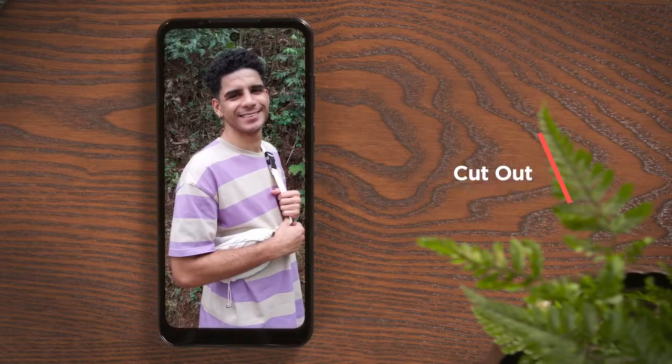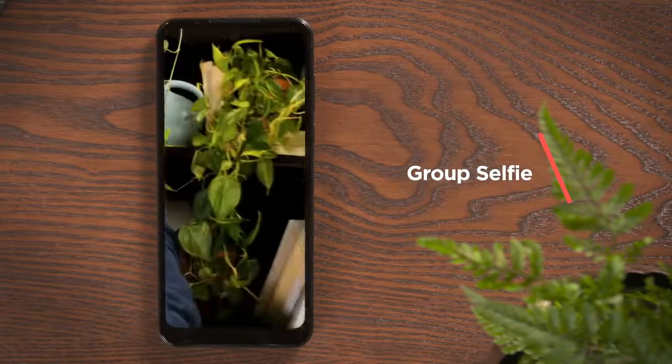Plus, there's additional camera features like auto-smile capture, cutout, and group selfie, making family photos a breeze. This one's going in the newsletter. Thanks, Moto G Power, for improving this plant mom's life. I'd co-parent with you any day.